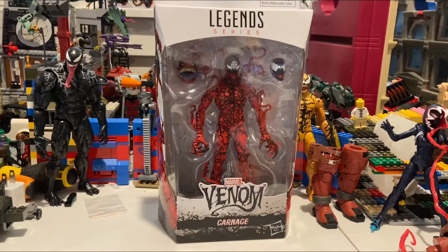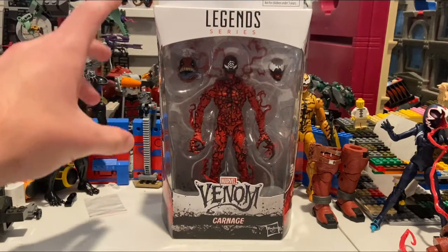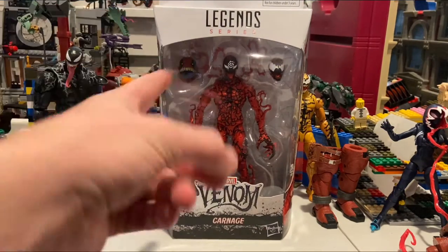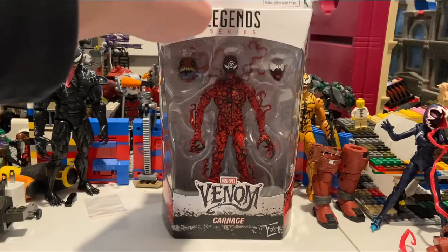Hello everyone, this is Dental Collector here with another action figure review. Today I have the Marvel Legends series Venom Pool Wave Carnage with the spiral head, and I think this one looks really cool.